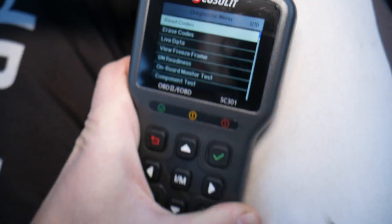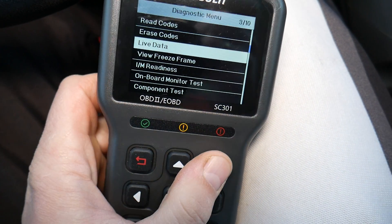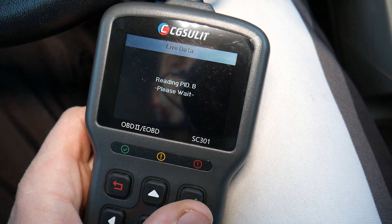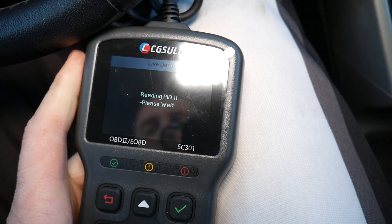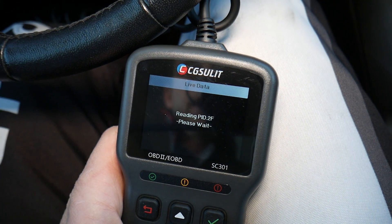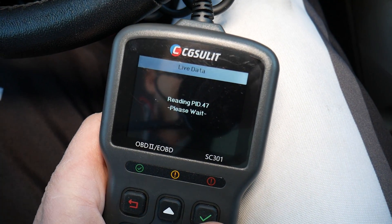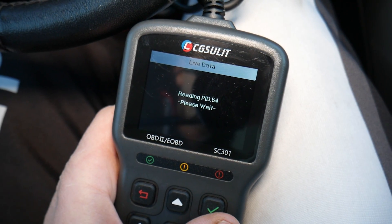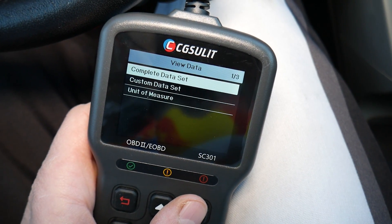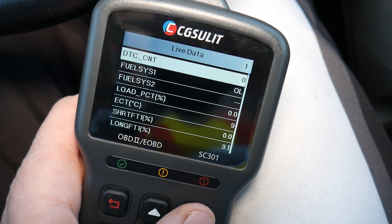We're going to select the engine module, then scroll down — yours may look different depending on the make and model. We select 'live data' and the scanner will read and tell us exactly which parameters we can check. It will load in about 20 to 30 seconds. Then we select 'view live data' — you can select custom data or a single parameter, but I'll click 'complete data set.'